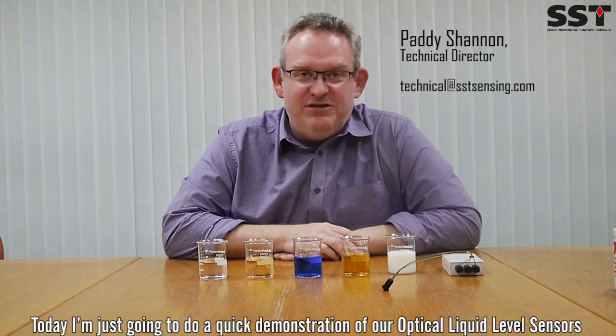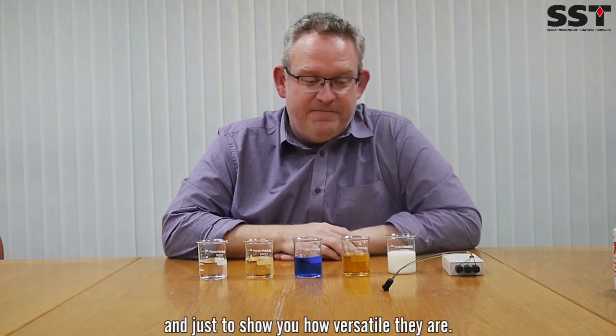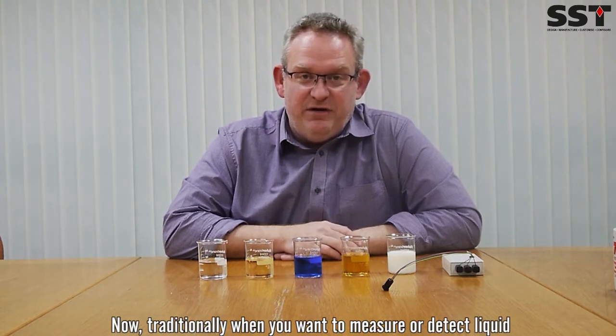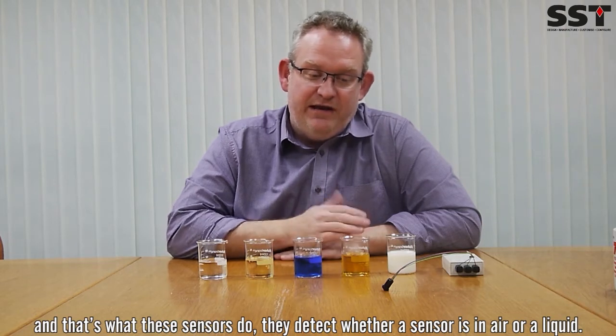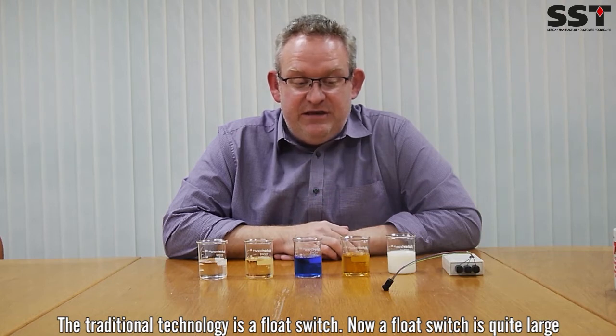Today I'm just going to do a quick demonstration of our optical liquid level sensors and just to show you how versatile they are. Now traditionally, when you want to measure or detect liquid — and that's what these sensors do, they detect whether a sensor is in air or in liquid — traditional technology is a float switch.